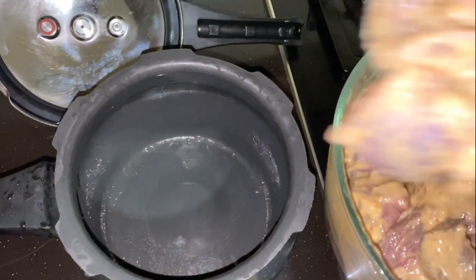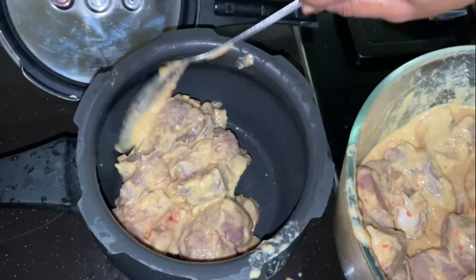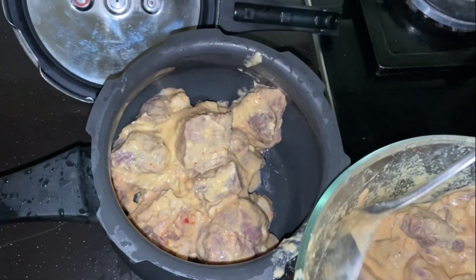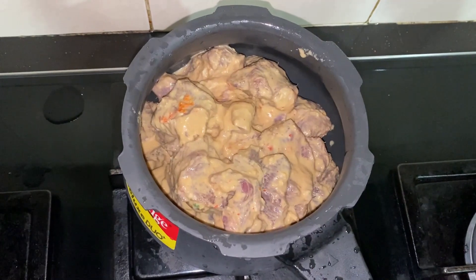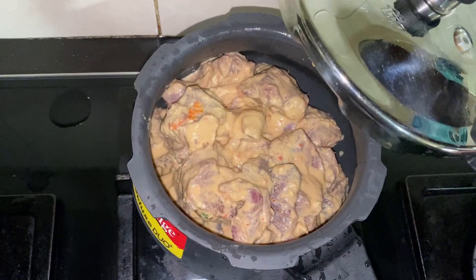Add the marinated lamb into the pressure cooker and cook it for two to three whistles until the mutton becomes soft.